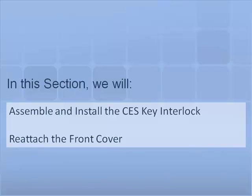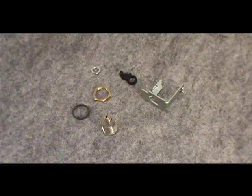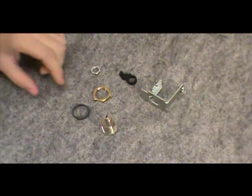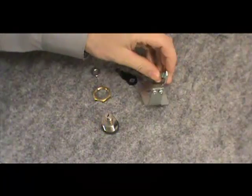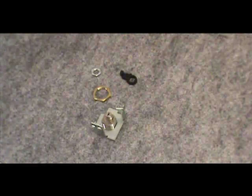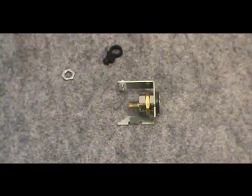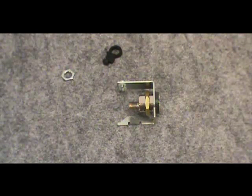In this section we will demonstrate how to construct the key lock assembly, install the key lock, and reattach the front cover. First, slide the plastic support washer onto the key lock cylinder. Next, slide the cylinder onto the metal mounting bracket. Secure the key lock in place with the large locking nut by firmly tightening the nut against the back of the mounting bracket.